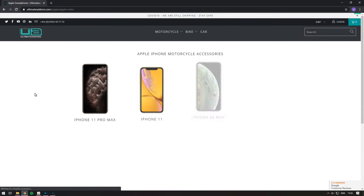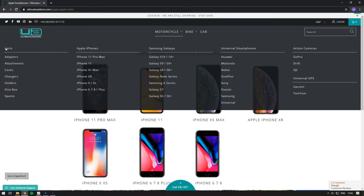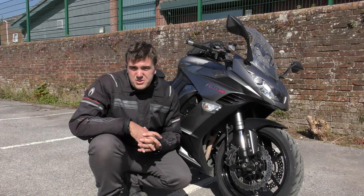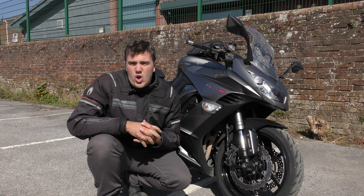I'm going to show you what I went for and what it looks like fitted onto my bike. On the Ultimate Add-ons website they've got lots and lots of cases for almost every mobile phone out today, and some kind of solution that will work on your bike.